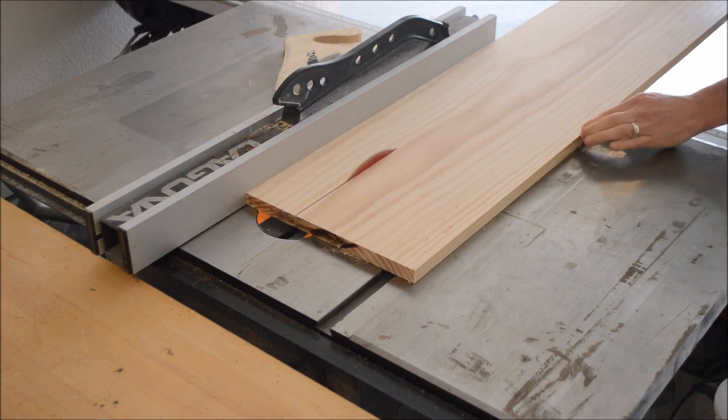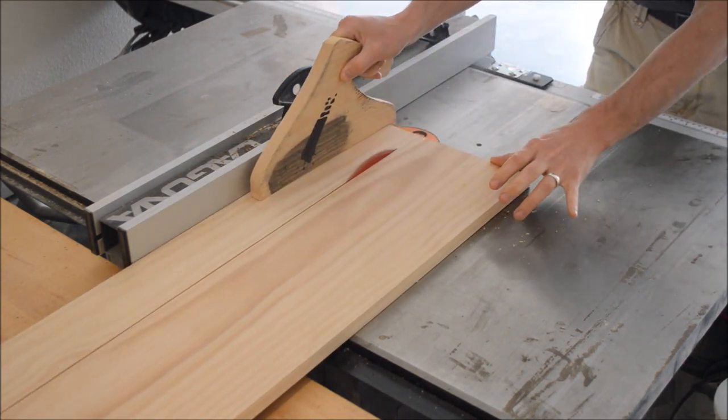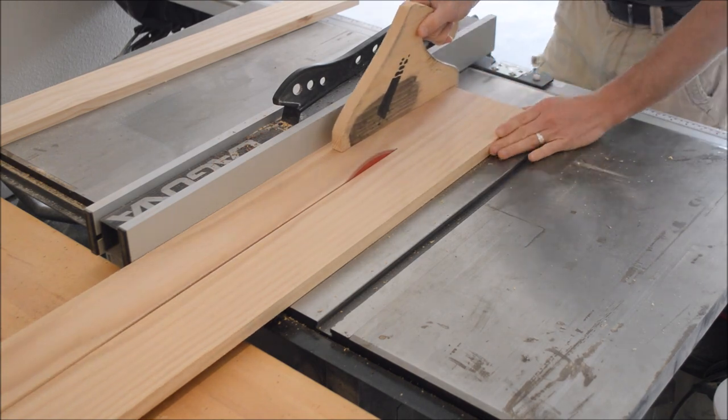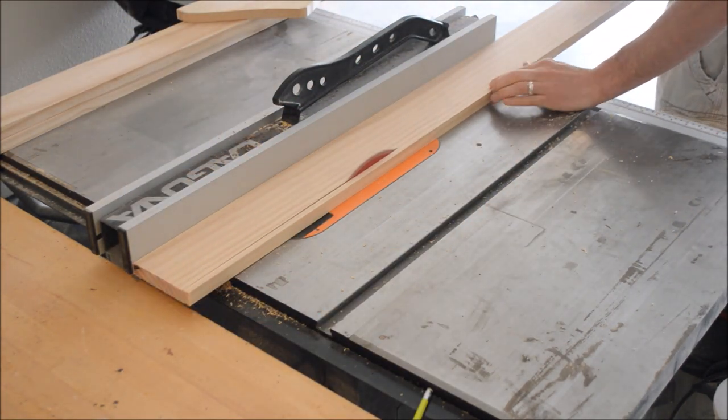The first step was to cut a board down to 4-inch wide strips. This is premium pine that I bought from Lowe's and Home Depot. I cut it down into all those strips and then got it prepared to cut the 60-degree angles. I'll talk about that in the upcoming shot.